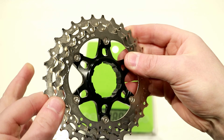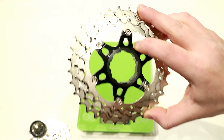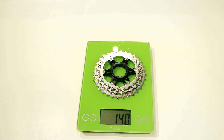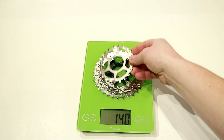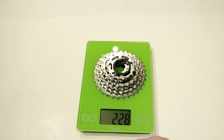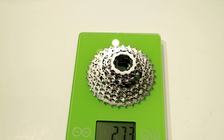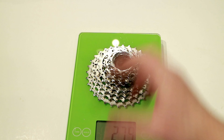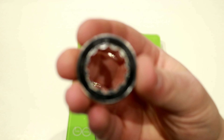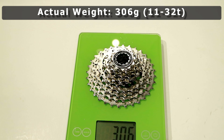Looking at the set of three rings with the aluminum spider, it goes from a 32 to a 28 to a 25, coming in at 140 grams. The remaining individual cogs are: 22, 20, 18, 16, 14, 13, 12, and 11, followed by the cassette lock ring. That puts this 11-32 Shimano R7000 105 cassette at a reasonably light 306 grams total.